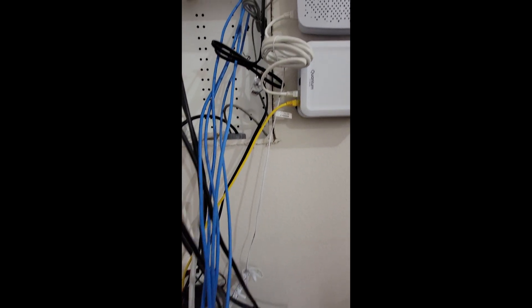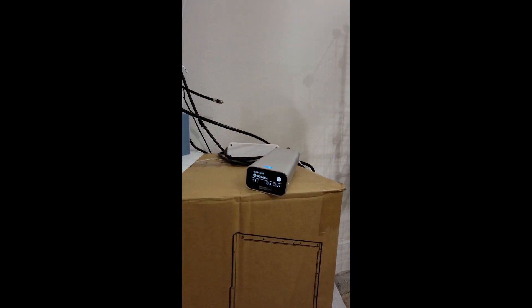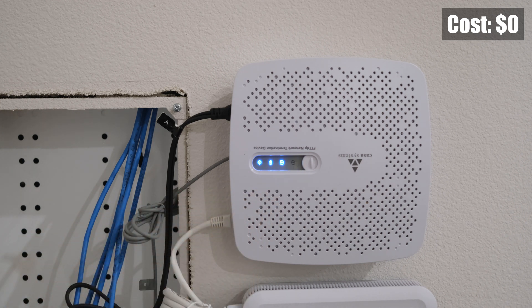Let's start by taking a look at my distribution panel. This is where the optical cable comes into my house. You can see several devices, including the FTTP NTD, also known as the fiber to the premises network termination device. This is responsible for converting the fiber optic signal into an electrical signal for the modem. This device is provided by my internet service provider and it's the first device that receives the fiber signal.